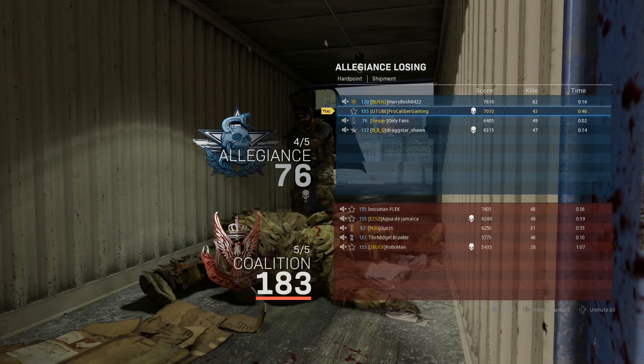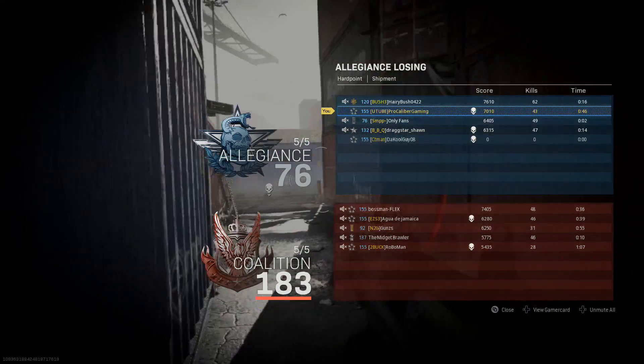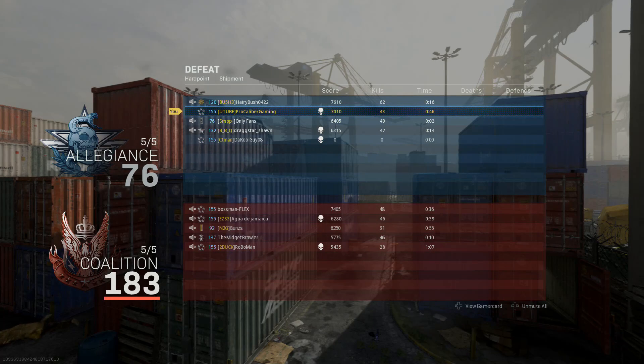Somehow we lost that game — nobody was playing the objective. I had 46 seconds on the Hardpoint, and the other guy had two seconds. OnlyFans — of course the guy named OnlyFans on my team is not going to be pulling his weight. He's just over here trying to suck the monetary value from society. But anyway, that's gonna do it for this one, guys.